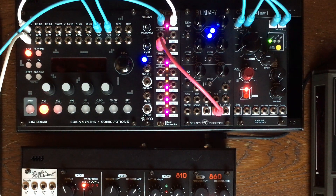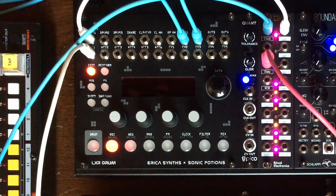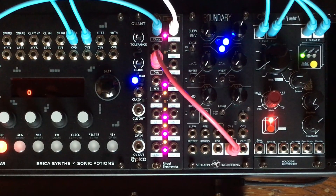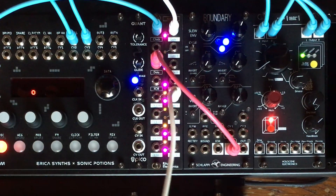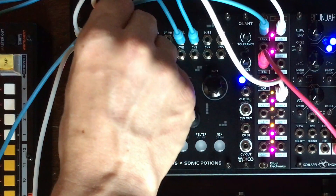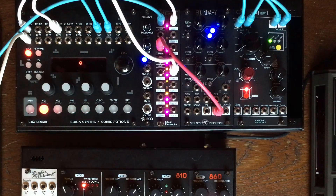Here I have gate number 1 set to trigger a kick drum on the LXR module. And if I take gate number 5, I can trigger something else. Shift registers are great to create rhythms.